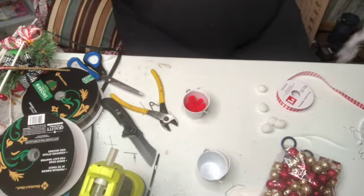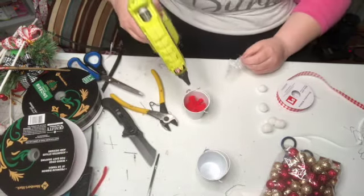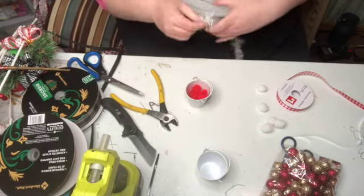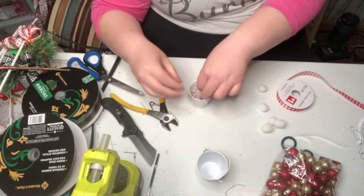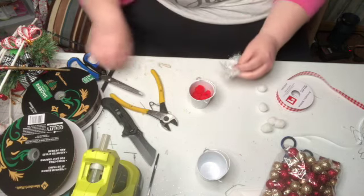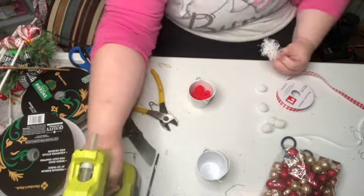I'm going to use a little bit of this — it's like snow, it comes in like snowy tinsel. I'm going to just roll that up in a circle. You can find this at Dollar Tree or Dollar General.